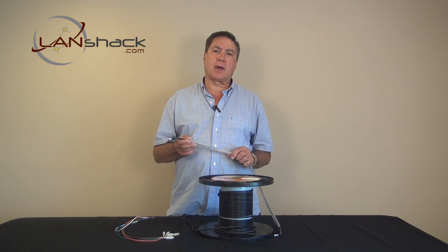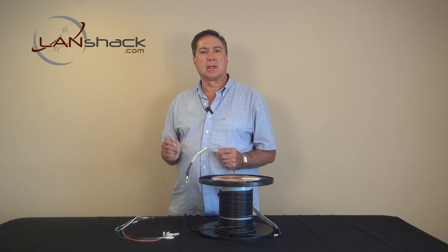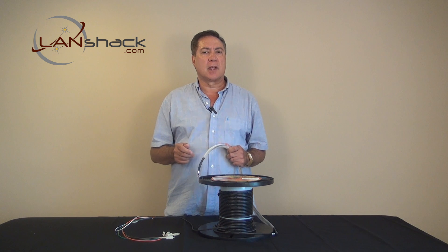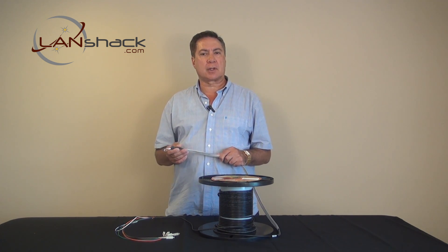Our Quicktrex brand fiber whips assemblies are custom made to your requirements. LandShack.com is very proud to offer you this fine product. Please remember us for all of your other cabling infrastructure needs.